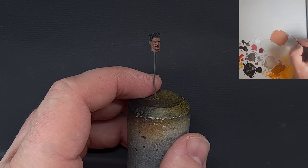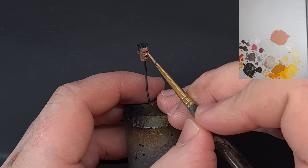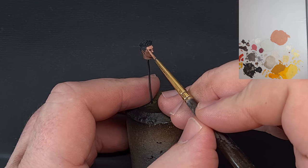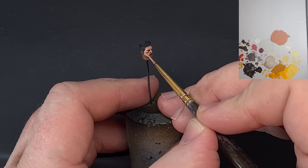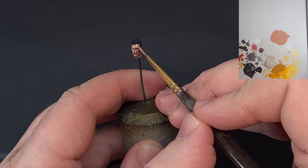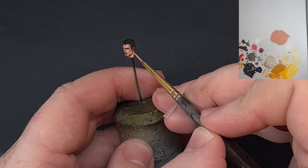Once that's dry, go back in with a 50/50 mix of Mahogany Brown and German Orange, again from Vallejo. This is a fairly wide-ranging highlight — painting pretty much everything with this mix, which has a more pinky look to it. The only areas we're not painting are the absolute darkest shadows. Work it around and as it dries you'll start to see what we're looking for.